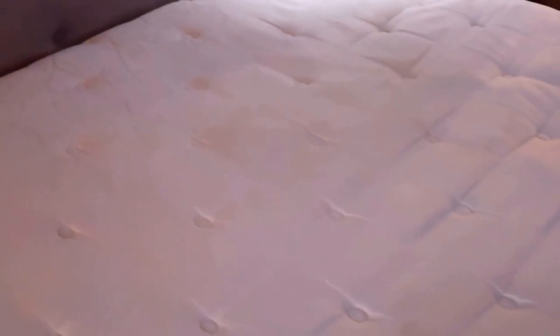The mattress is back on the bed and I don't know if you can see from the video, but a lot of the sagging has been taken out. There is still a little bit left, but it makes a nice firmer bed and it does the trick. This would last for a little while longer. So that is one tip on how to fix a sagging king size mattress.